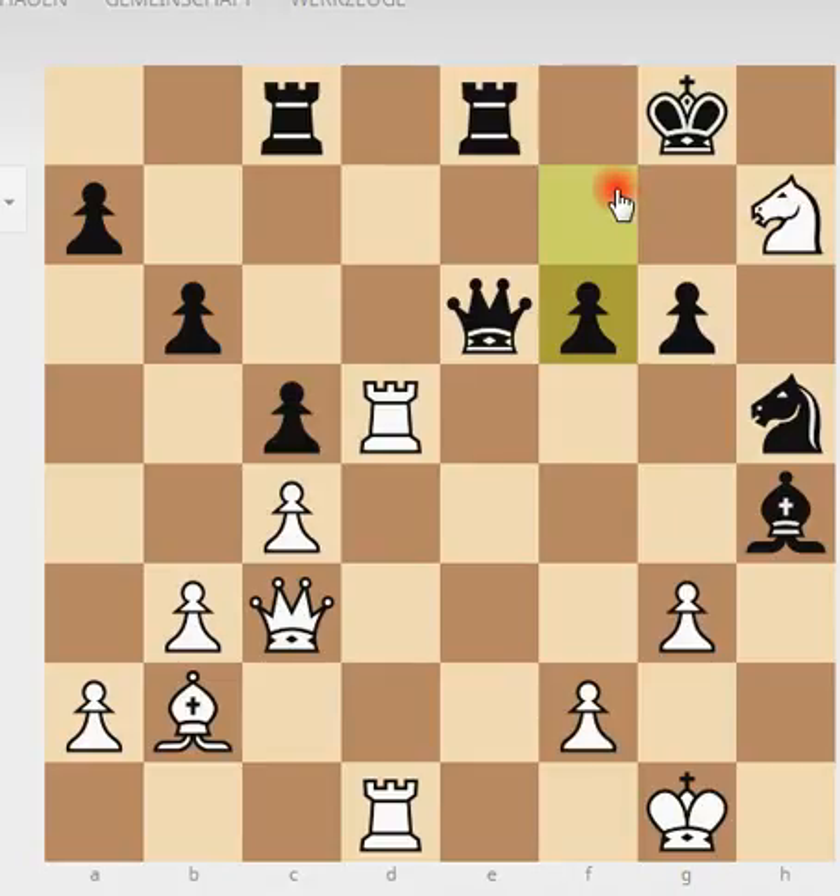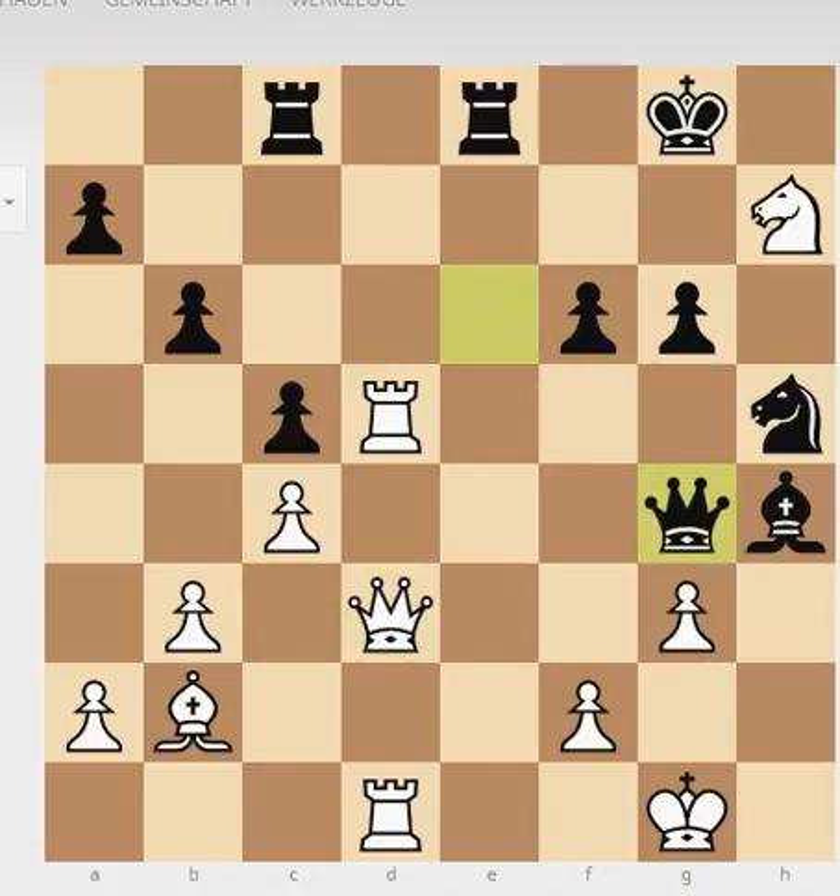Black has to weaken his king even more and plays f6. Just look at what white is threatening — he can play rook to d6. You can play queen to d3, attacking g6. This piece here is not that crucial because you have so many attacking ideas. Even if you would take this piece from the board, you would still have compensation. Don't worry about sacrificing material if you have these kinds of threats. White plays queen to d3, going for the g6 pawn. Black tries to cover by playing queen to g4, taking the g-pawn.